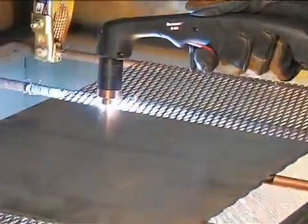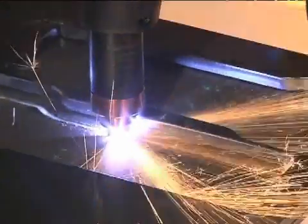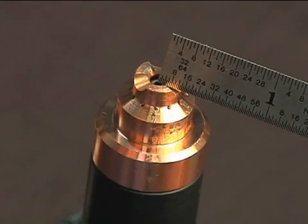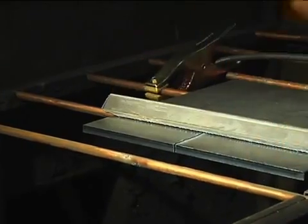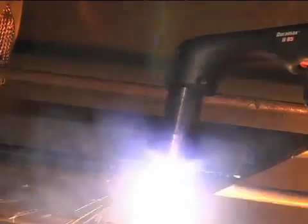A plasma cutting guide, straight edge, or template can be used to guide the torch. However, the distance from the shield's center to the edge must be factored in when creating a template or placing a straight edge. If beveling using an angle iron, plasma cutting guide, or free hand, remember that the material thickness increases proportionally with the bevel angle.